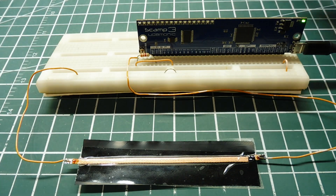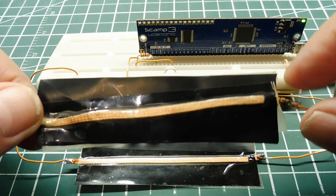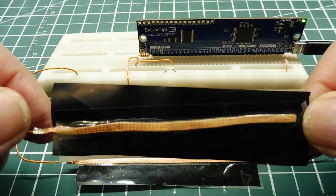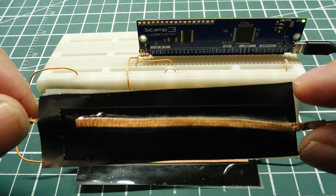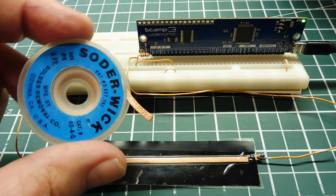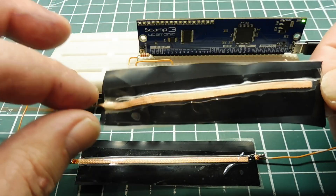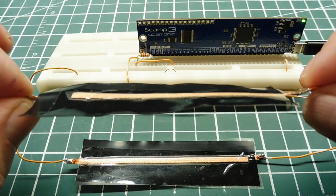I took a piece of Velostat and cut it into a rectangular shape — 10 centimeters long by 3 centimeters wide. Then I took some solder wick and scotch taped it to both sides. Solder wick is used for taking off components on a PC board. Then I soldered two wires to the ends of the two pieces of solder wick.